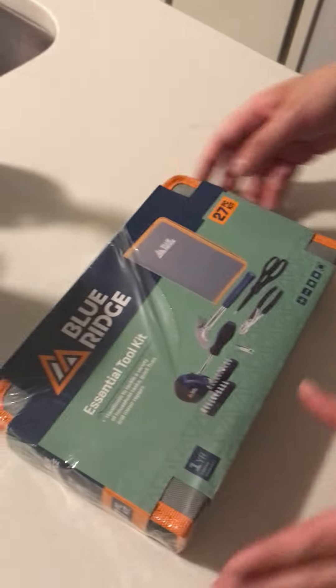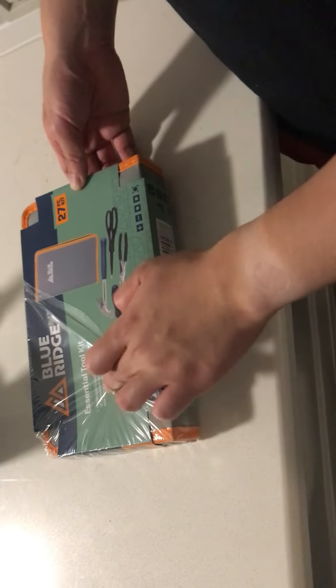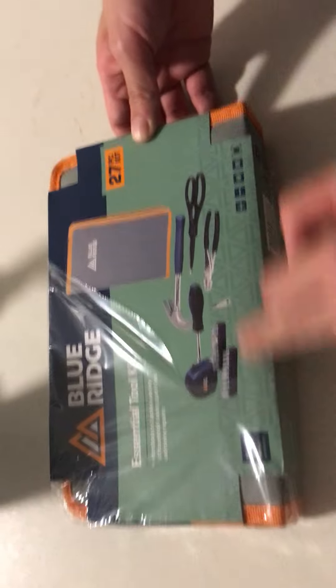A seven-piece Blue Ridge kit, Essential 2 kit — hand tools to tackle a variety of household tasks, quick fixes, and minor repairs. Comes with a one-year limited warranty.